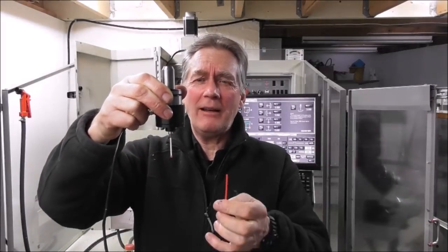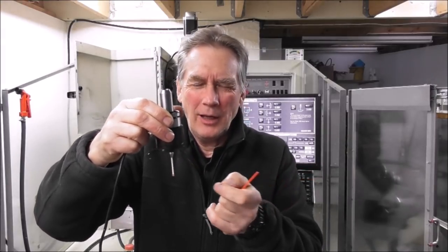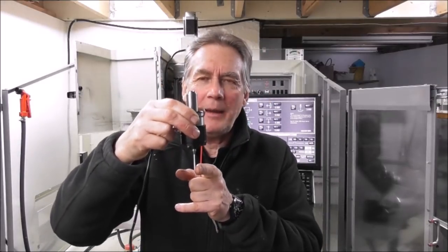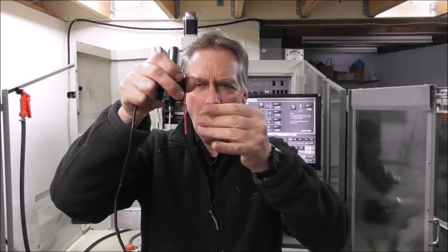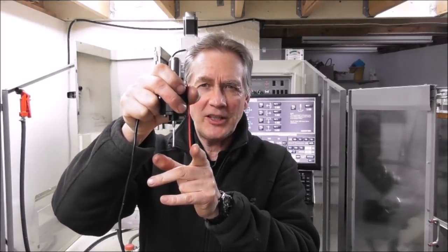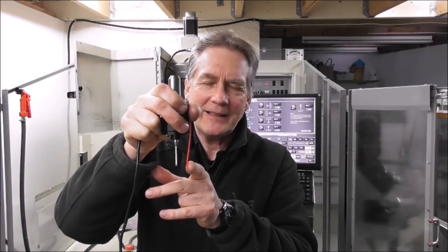I'll explain what pre-travel variation is and demonstrate it a couple of different ways so you can graphically see it. You've got a probe and it contacts the work and it trips - simple, right? Well, it's not quite that simple unfortunately. What happens is you get pre-travel, and the first thing that happens is the stem flexes - it doesn't trip immediately, it flexes first.